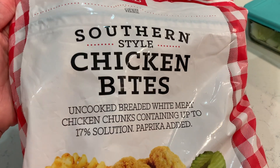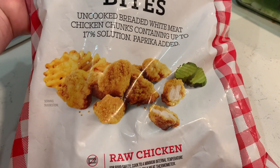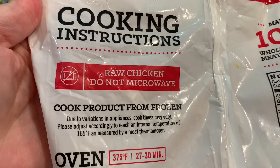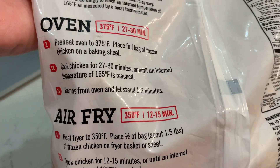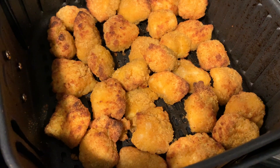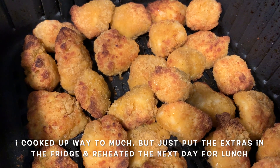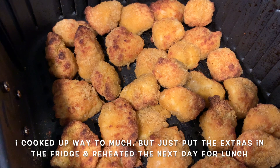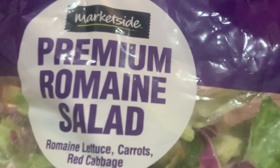Moving on to another really quick and easy dinner idea. This is one we had using these Southern Style Chicken Bites - it was my very first time buying these from Walmart. They are supposed to be similar to Chick-fil-A. It has all the instructions on the back; I chose to go with the air fryer. So I filled my air fryer up, which was about half a bag, and cooked those per the bag instructions.